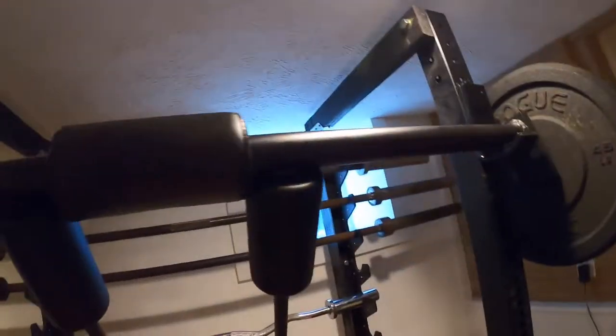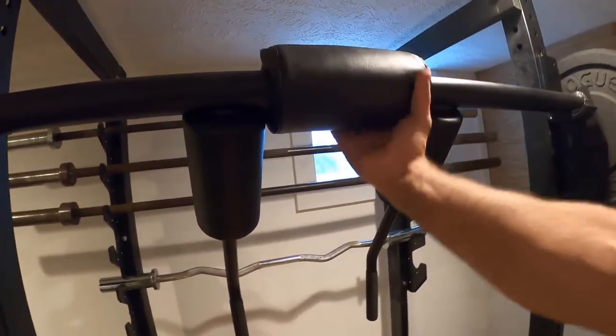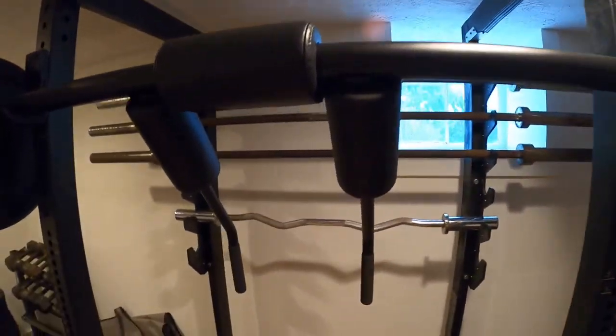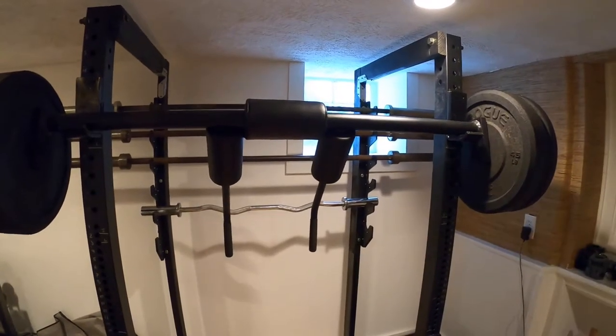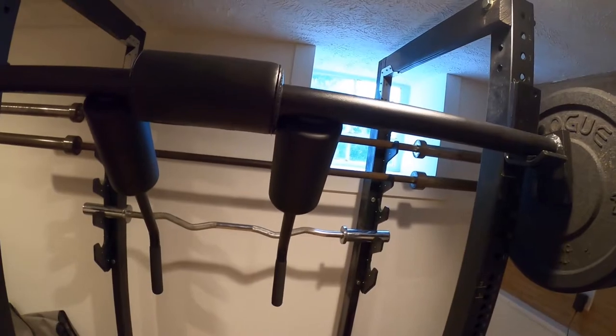I've used this thing a couple of times a week for the last two years. I haven't seen any deformation in the pads — they're fine, just like the day I put them on. I don't get any pain in my shoulders from it. Personally, I like the longer handles. They fit me good. I like to have my hands out in front of me a little bit — I'm not trying to pull my shoulders back because my shoulders hurt all the time.